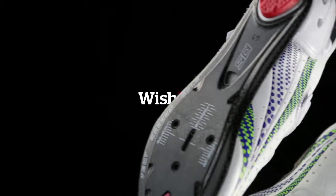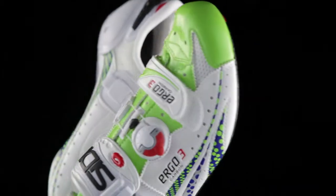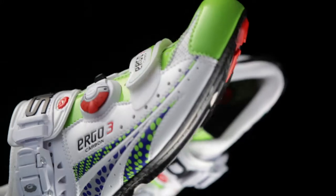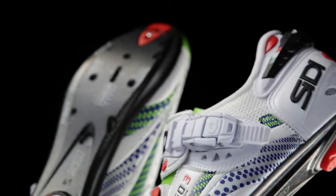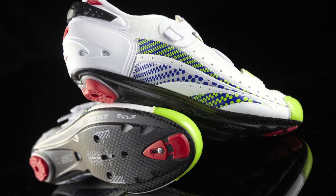This is the Citi Ergo 3 in the limited edition liquid gas colour scheme. The Ergo 3 replaces the Ergo 2 as the top of the range shoe. It features a significantly lighter carbon fibre sole with extra ventilation for hot days. The walk bumpers and closure systems are now replaceable in case of crash damage.